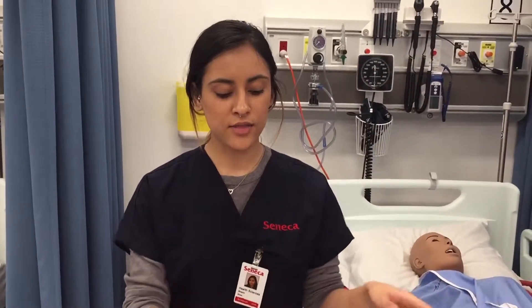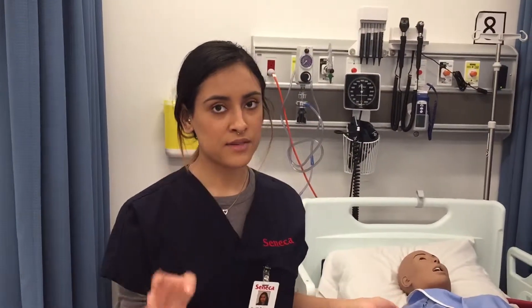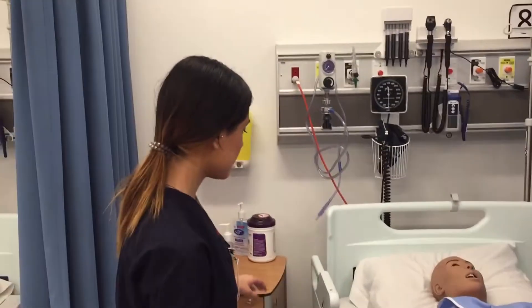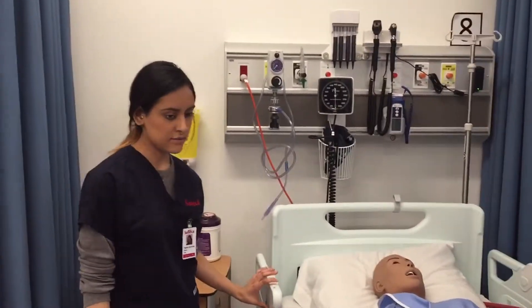Hi, my name is Shazia. I'll be performing catheterization on my female patient. I've checked her charts and I know what size catheter she used and I brought that all out. I've also obtained consent from my patient and provided privacy for her. So before I start, I'm going to make sure she's okay and comfortable.